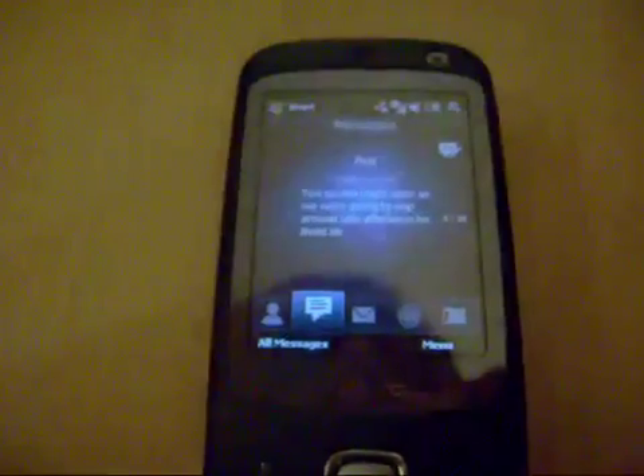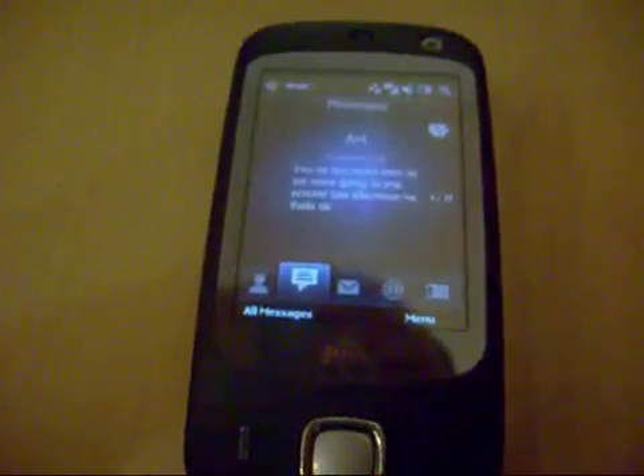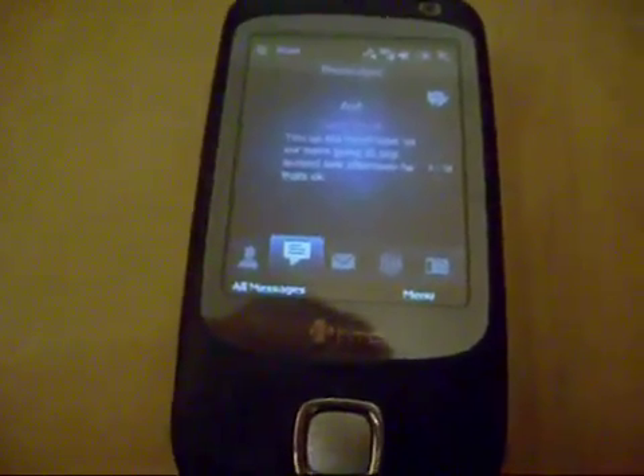We're just going to have a quick look at the HTC TouchFlow 2D system from XDA Developers. It's apparently the same as the HTC TouchFlow 3D system, or as very close as I can get it, seen in the Diamond and the Touch Pro. So I'm just going to show you this now because I'm quite shocked at how good this is.